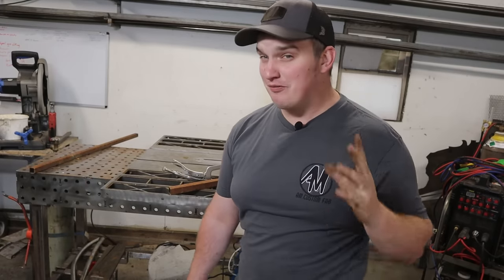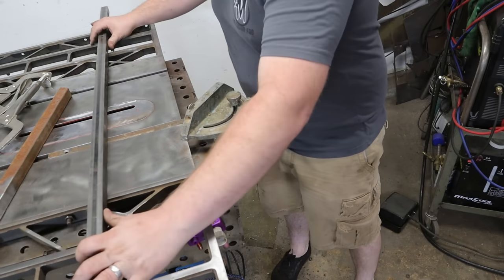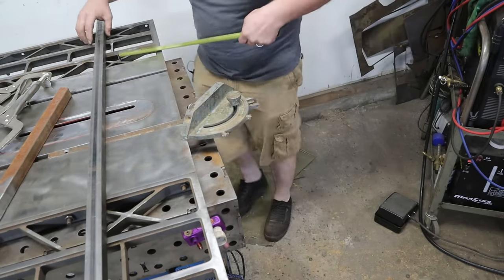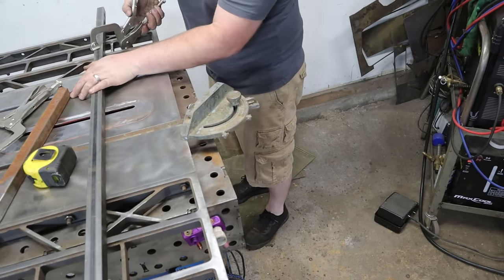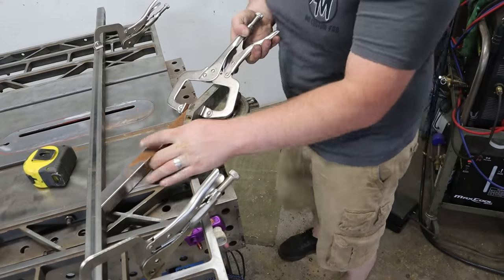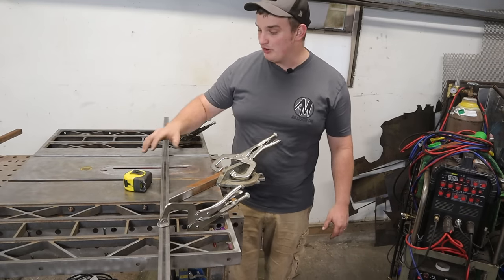Most table saws also come with a miter slot, and you can use that too. Slip it in there, take your piece of material, and either make yourself a stop block or use the edge of your table as reference. Set your measurement — say six and a half inches — clamp that down on both sides, slide your 45-degree piece into place and lock it down. Now you've got your angle determined and you are locked and loaded, ready to weld your part up.